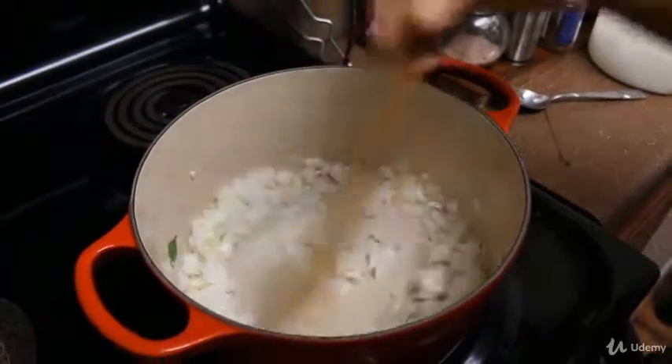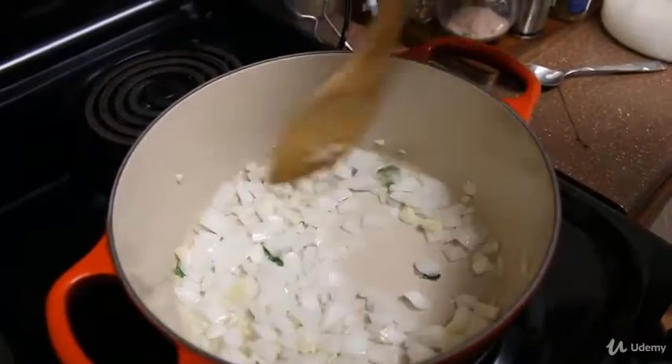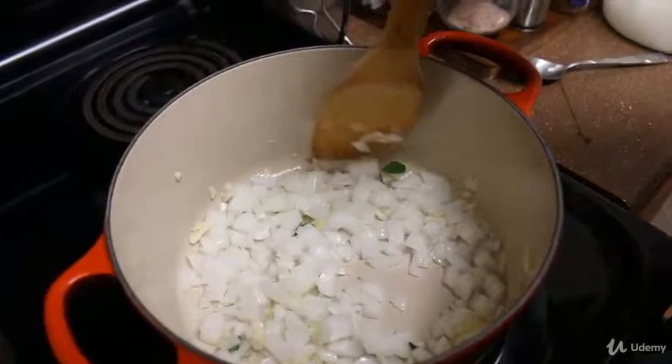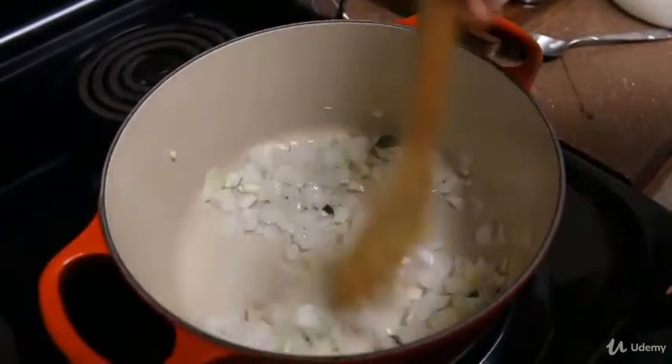We want this to wilt a little bit and brown the onions and the garlic. Smells really good — I love the smell of onion and garlic frying with some curry leaves in there.